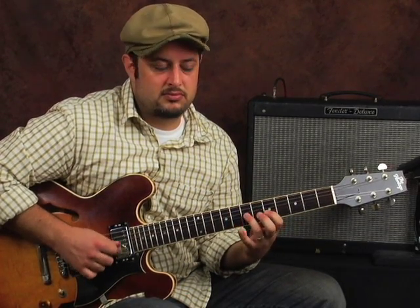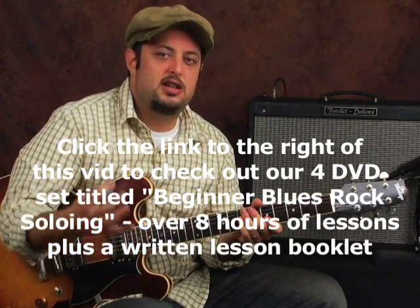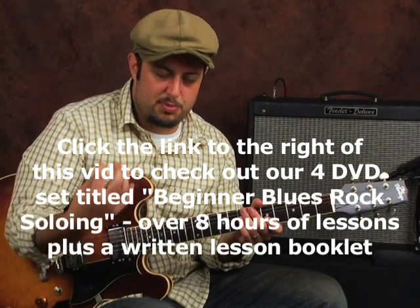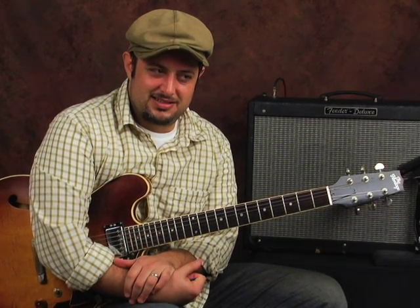The triplet blues scale. And if you get really good at all of those things, and you're also learning just tiny little phrases — little licks — they don't have to be hard. Really work on trying to improvise and combine all of those ideas together, and you will build an arsenal, a cache of blues stuff.